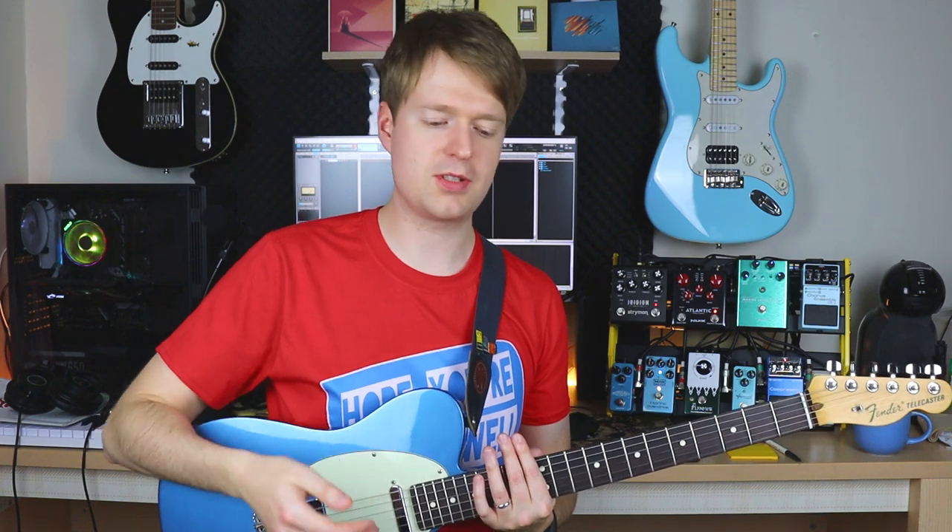Hey there, Steve here. Hope you're doing well. In this video I want to show you three exercises that can help you get better at your finger positioning on the fretboard when you're writing riffs or learning other people's songs or writing your own ideas.